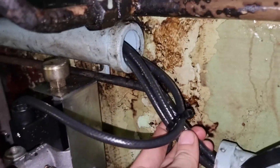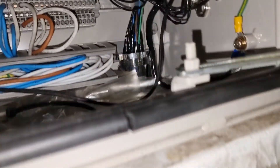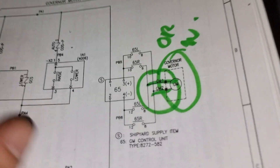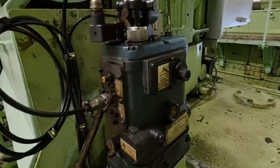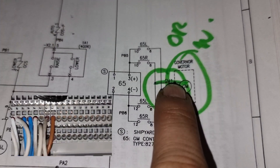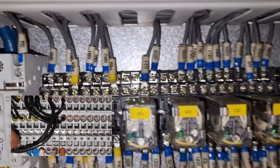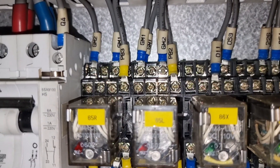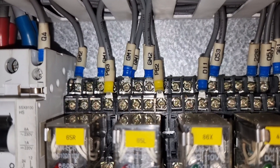I tried checking the manuals to find if there is a terminal block in between, but I could not find that manual. So I manually traced the cables all the way from the governor to the panel to the main switchboard. In the local control panel the cables are colored orange and white, but they are old cabling, so you need to find the junction box.